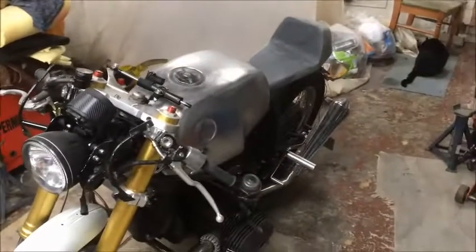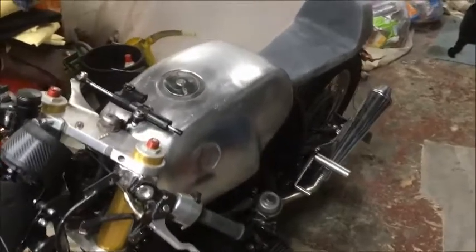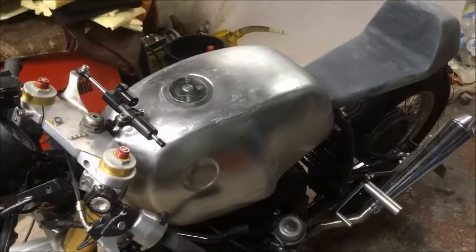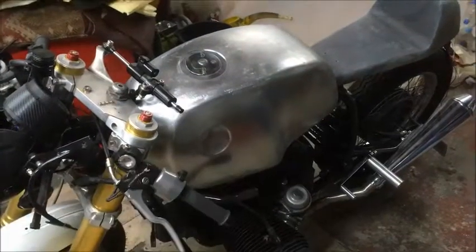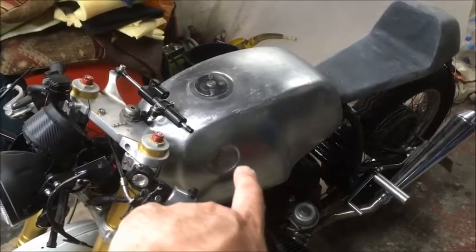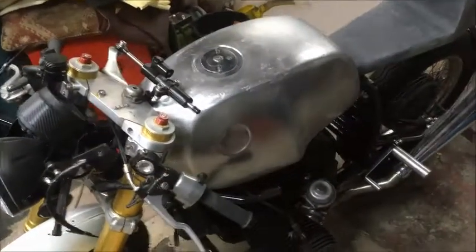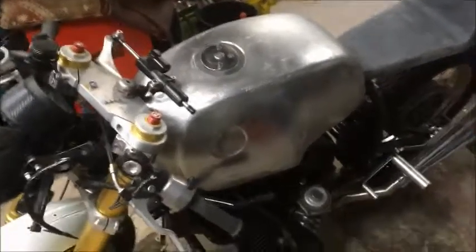I reckon I've probably just lost about two stone in sweat rubbing all this stuff down - it's taken me about three days to do it. I'm going to take it into work and drop it off on Friday. My mate who has another one of these wants to try this tank on his bike just to see what it looks like bare, because he's thinking about leaving his tank like this. If I've got my phone on me on Friday I'll give you a quick little video of his bike so you can see what this looks like on his bike.